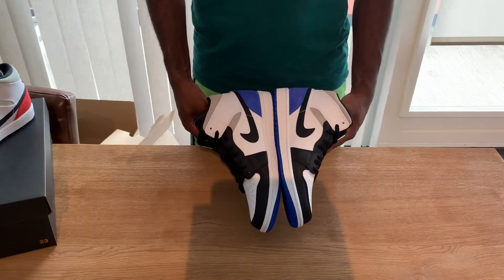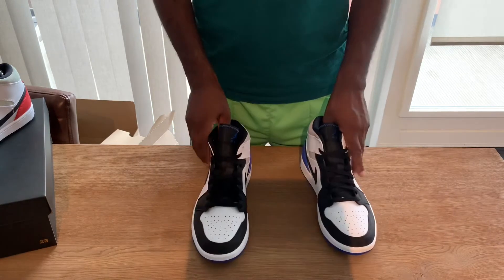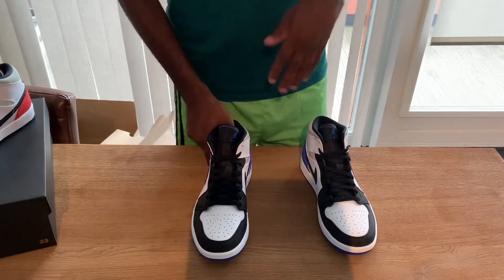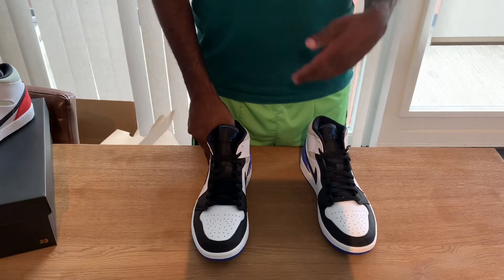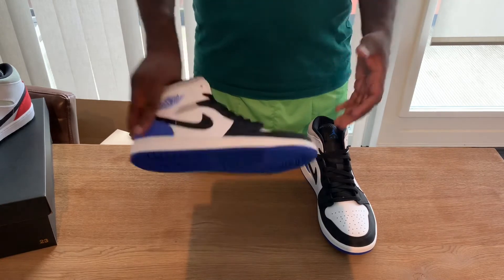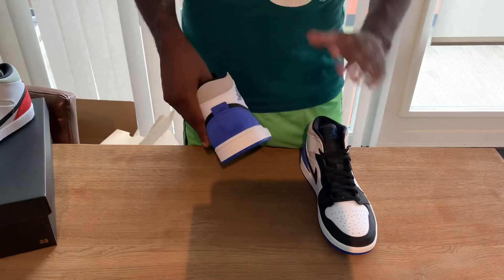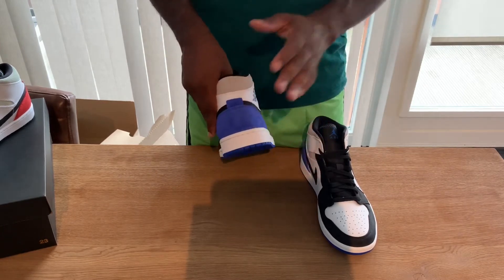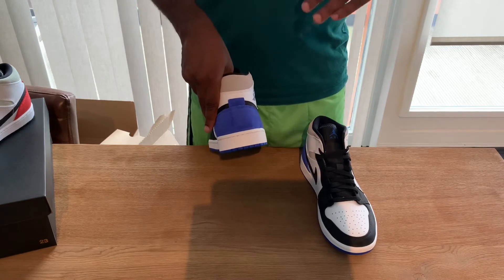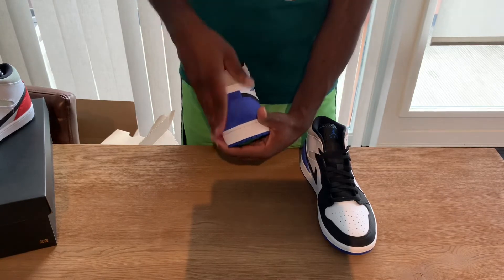I'm still upset that I wasn't able to cop these in a size 43, otherwise I would have kept them. I paid 130 euros for it, which isn't that much. I really like the blue because blue is my favorite color, and I always like sneakers that have some suede on them.